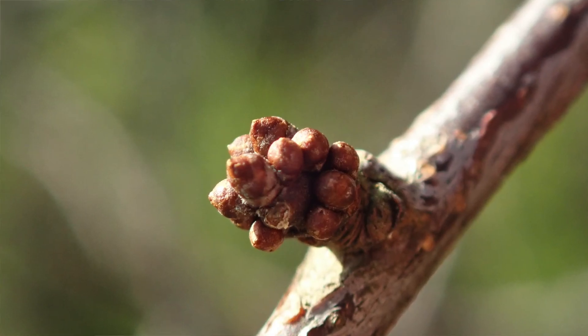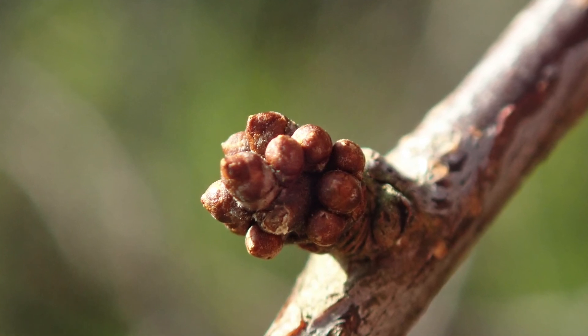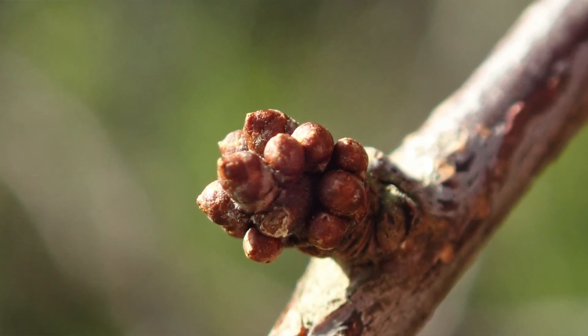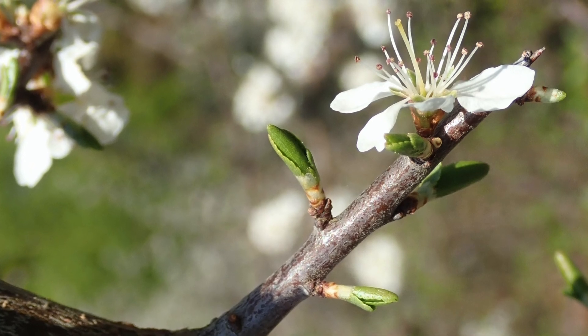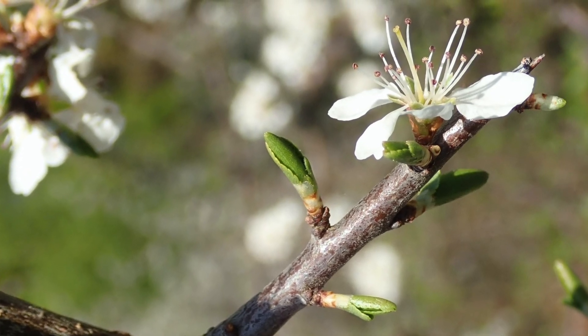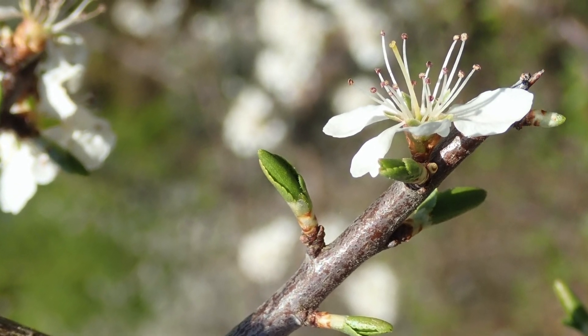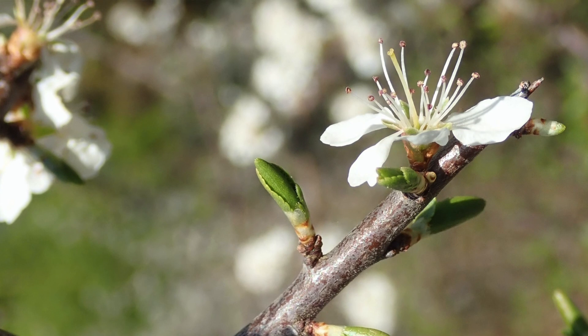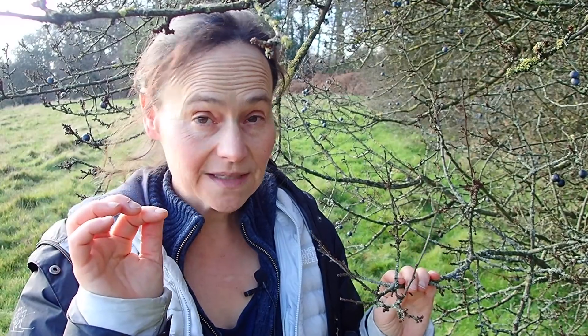One way people can tell blackthorn from hawthorn — which is what people often get confused by — is that the leaves look very different, but blackthorn will flower before the leaves come out. So if you see little pretty white flowers with five petals in roughly March–April time and no leaves, then you're looking at a blackthorn. If you're seeing pretty white flowers with five petals and leaves, you've got your hawthorn.